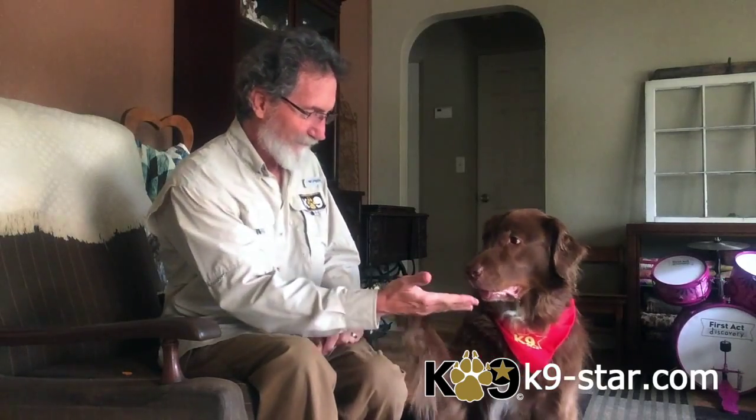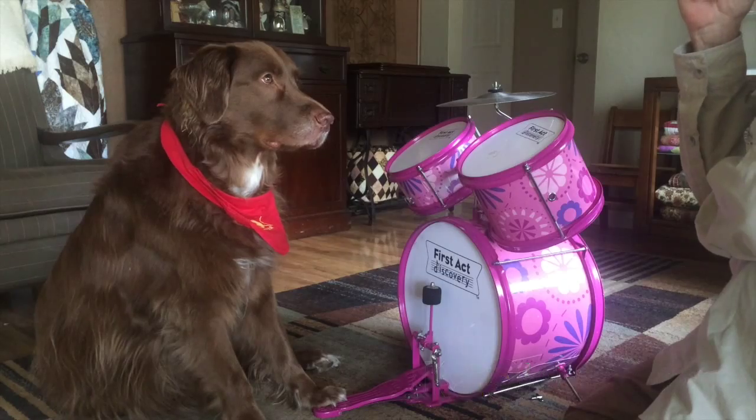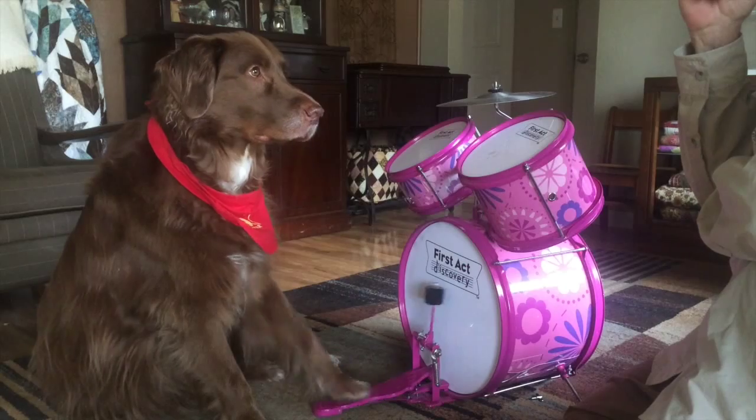Hi, I'm Paul Kitwood and this is my K9 Star Riley. Today we're going to show you the steps that we went through to train Riley to play the drums. Since Riley already knew the touch command, all I had to do is transfer the touch to the bass pedal, and this is how we did that.